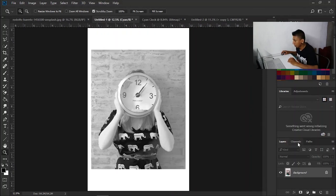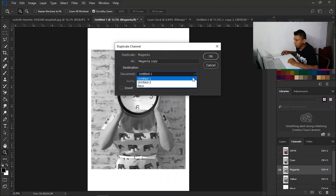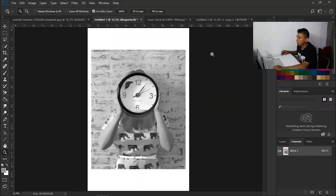So right now I have my cyan. Now it's time to do magenta. Right click, duplicate channel, new document. Name it Magenta. And again, I'm going to paste the restriction marks.